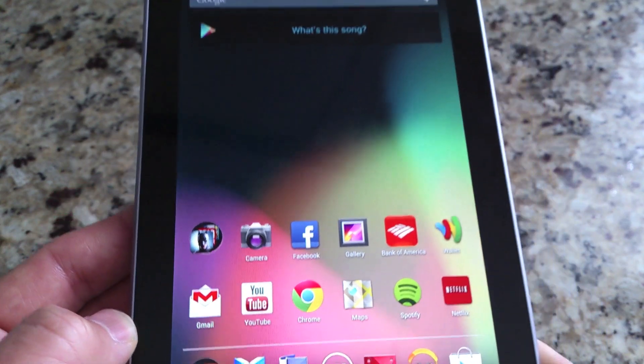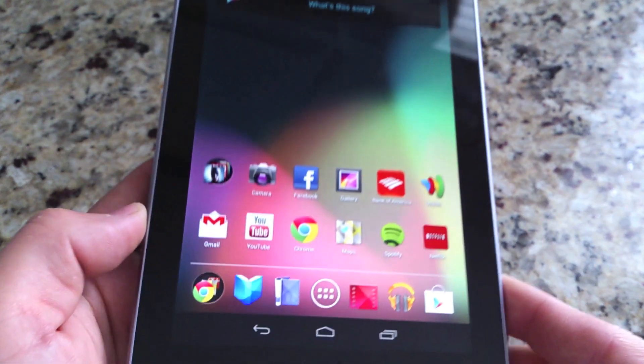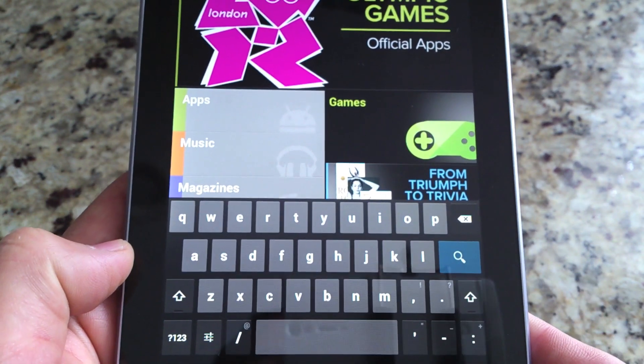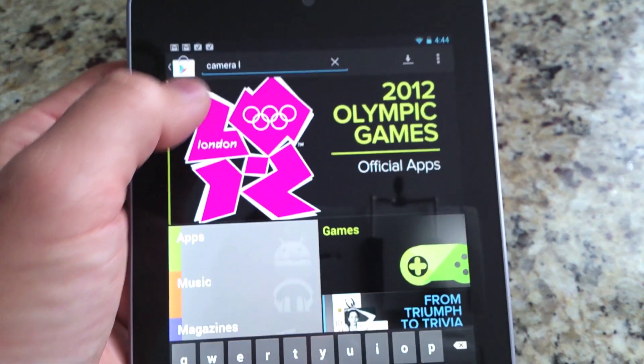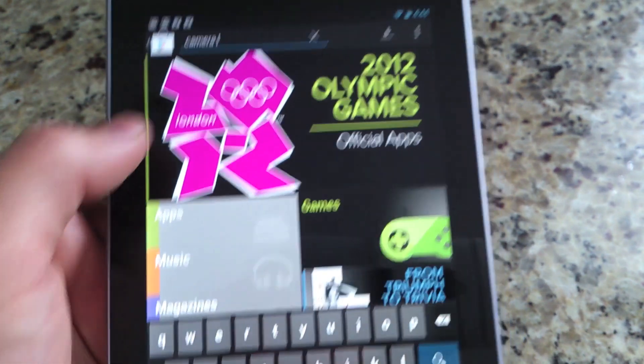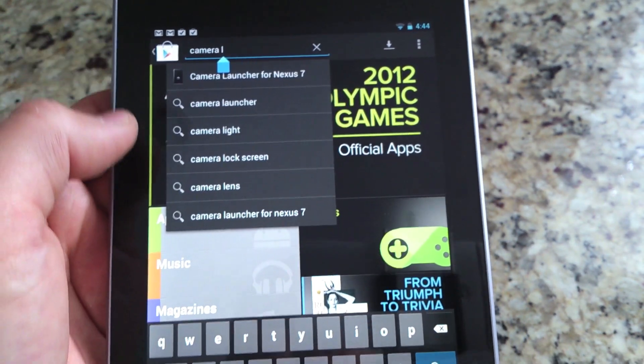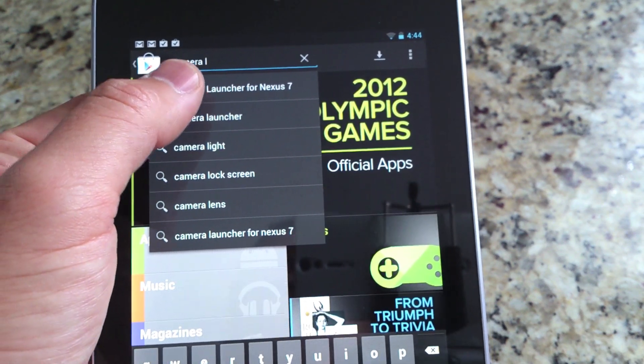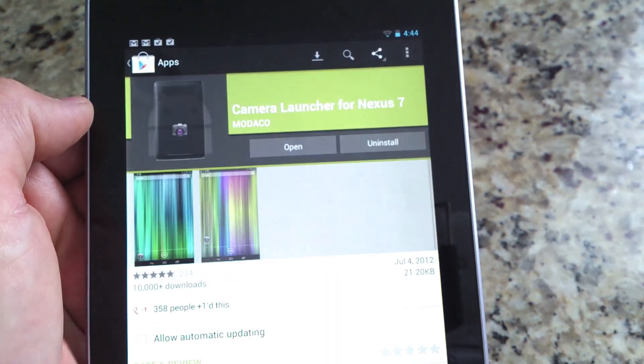As you can see right there, the icon's there for the camera. Since it wasn't included, all you have to do is go to the Play Store and search for 'Camera Launcher for Nexus 7.' It's right there — no hacking, rooting, or anything required to get this.